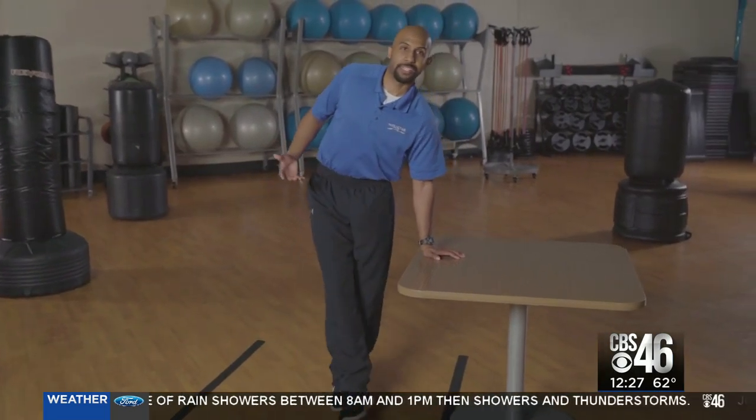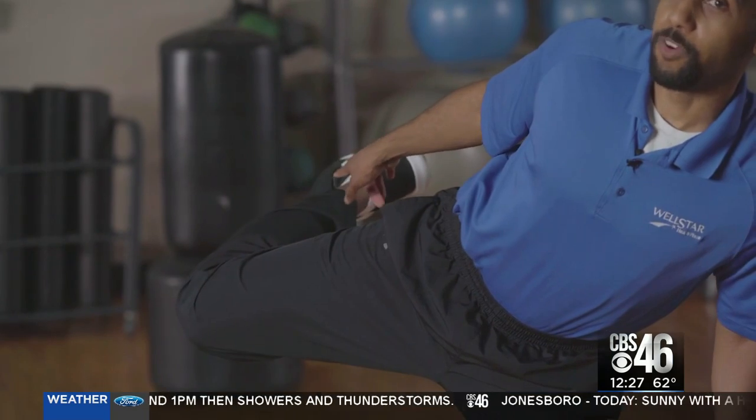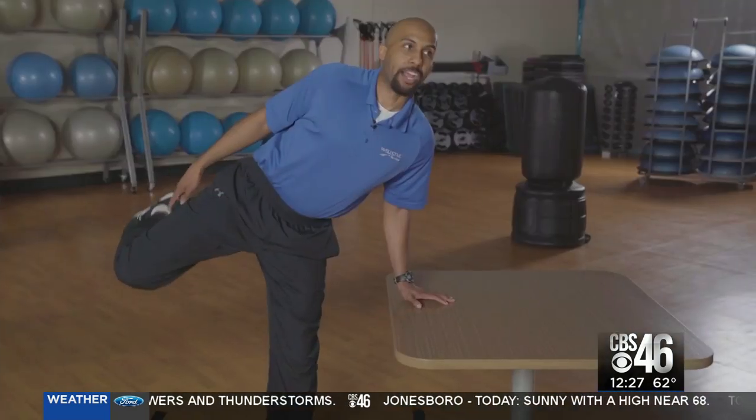For those of you saying that's way too easy, bring your knee up and also keep your foot level with your knee, then come right back down.